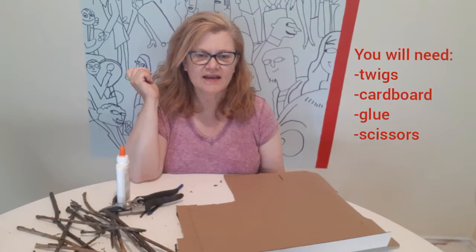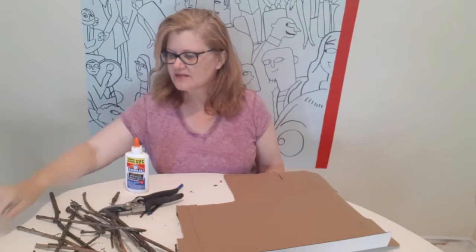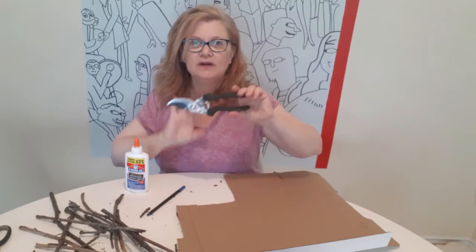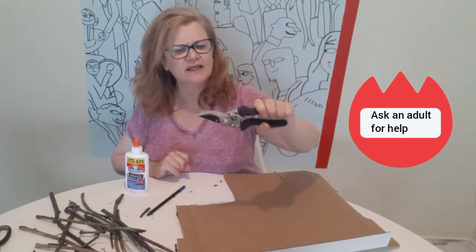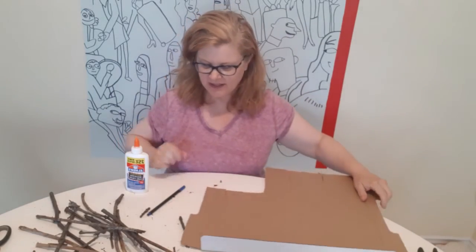You're also going to need some glue and some scissors to cut up those twigs. If you have an adult that can help you, one of these works really really well, but they can be dangerous so only use that if an adult is around. I've used an old pizza box here for my creation.